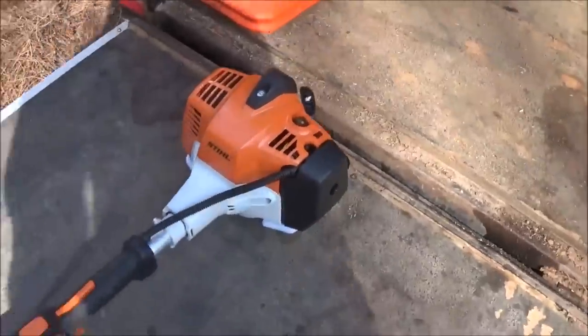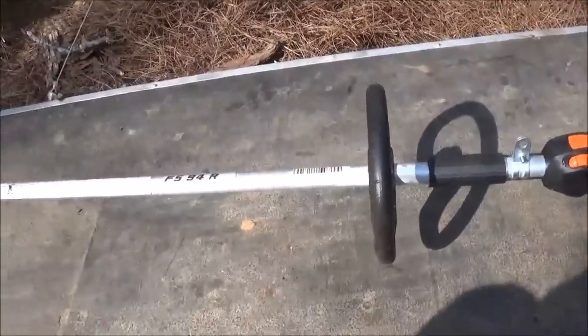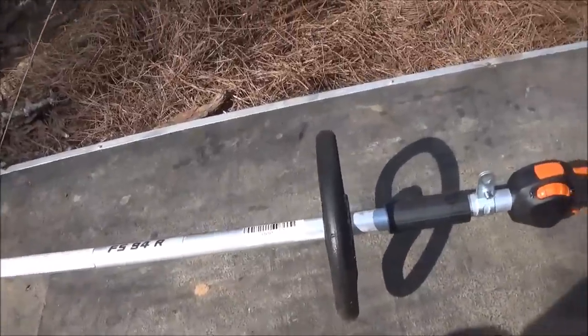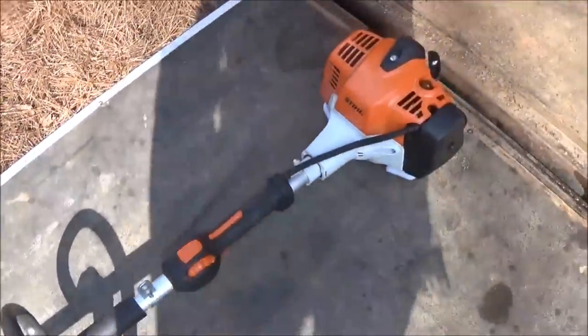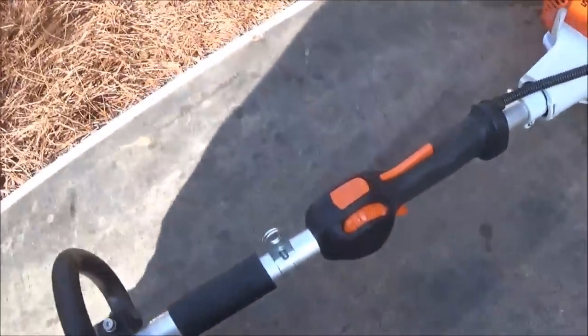I had been looking at the FS90R, and while I've used that one in the past and liked it, at the end of the day it's too heavy — especially for most of your weekly or bi-weekly lawns. It's really good for heavy duty cleanups or something like that. Anyways, I ended up liking this one a little bit better.